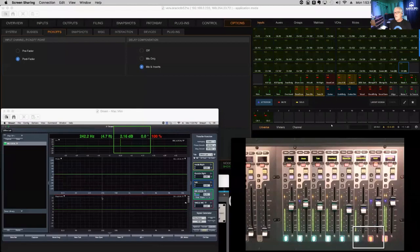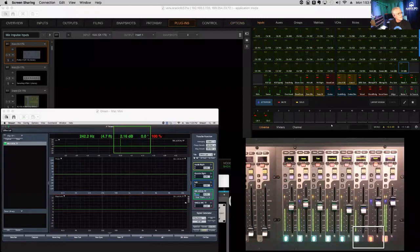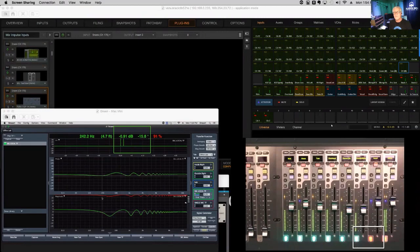Now I'll go to the plugin window. I've got a set of plugins on these inserts but they're not instantiated right now — completely out of path. Kick, snare, tom, and overhead all have plugins ready to be instantiated but they are not yet. With delay compensation in place we have a good impulse coming off the console right now. Now I'm going to start instantiating plugins and watch what happens.